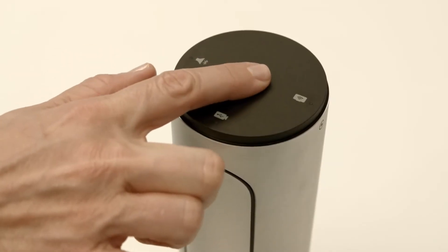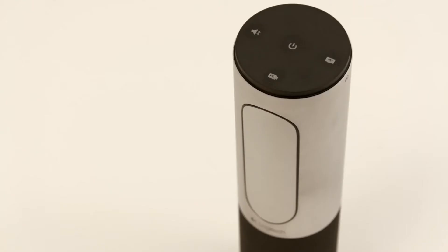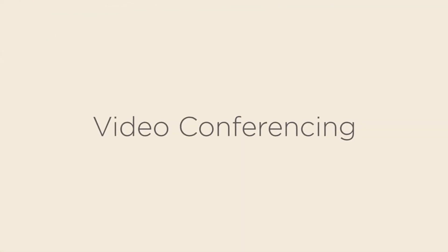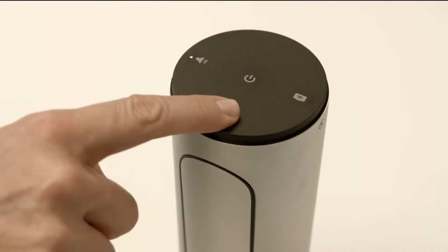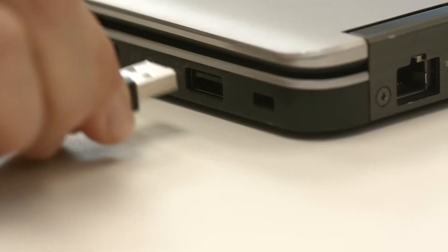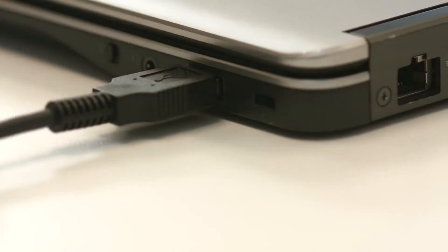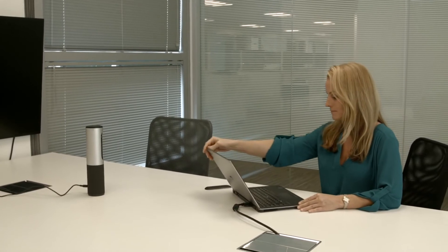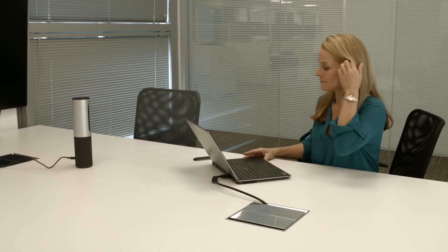To get started, turn the device on. The ConferenceCam Connect has three modes for easy selection. Simply select video conferencing mode and connect the USB cable from the device to your laptop's USB port. Once plugged in, your computer will automatically find any necessary drivers to connect to the ConferenceCam Connect.